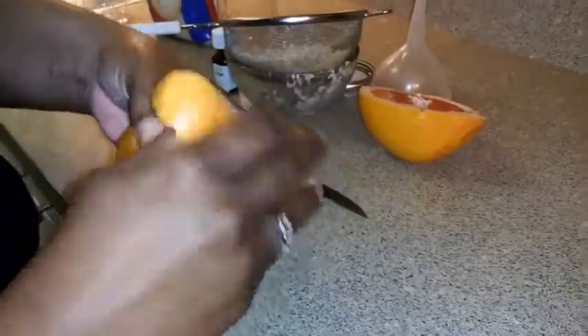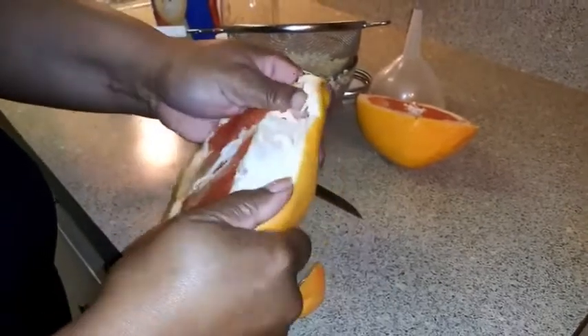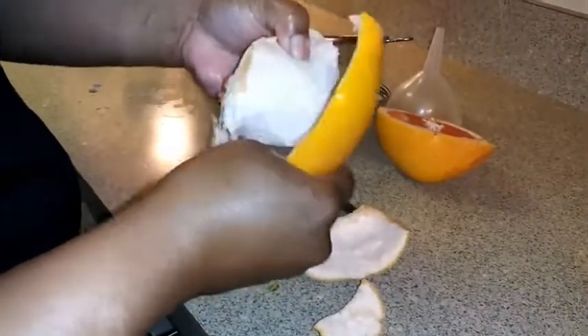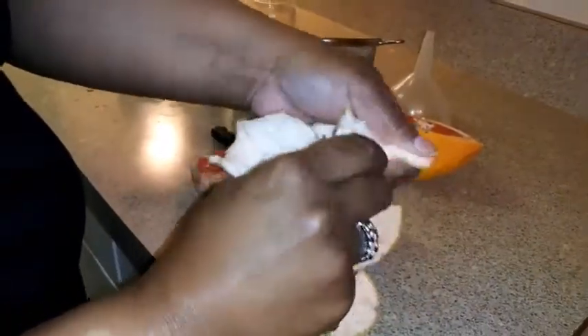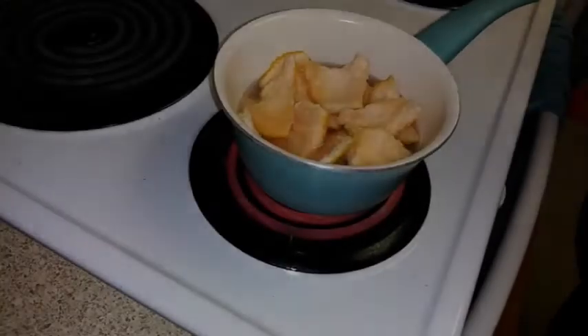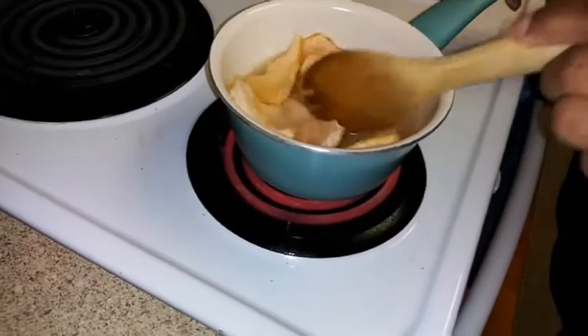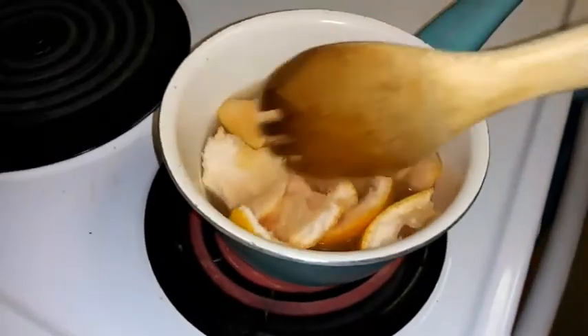Now I'm going to peel the grapefruit. The Yao women use a fruit that's similar to grapefruit — I can't find what it is, and I don't think we have it here in the States, but this is the closest we have. I'm going to take the peel and put a few pieces into my rice water while it's boiling, stirring to make sure all the pieces get marinated in there.